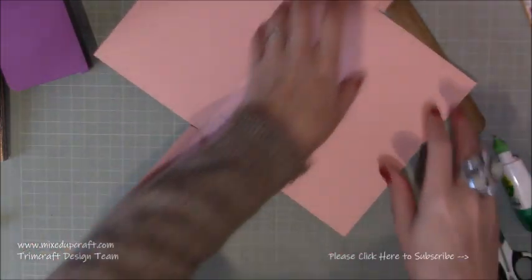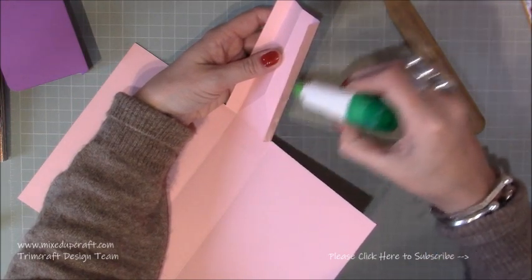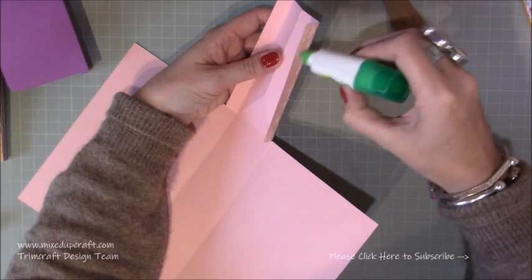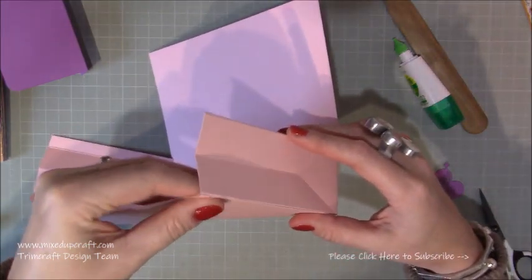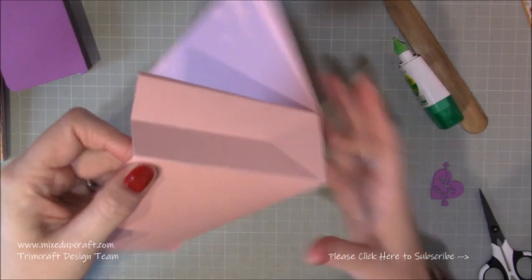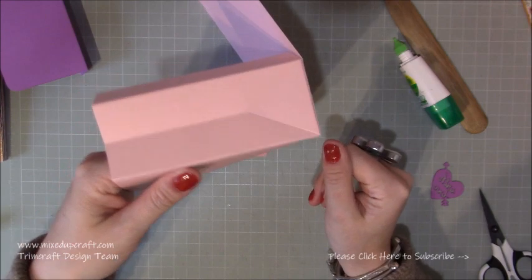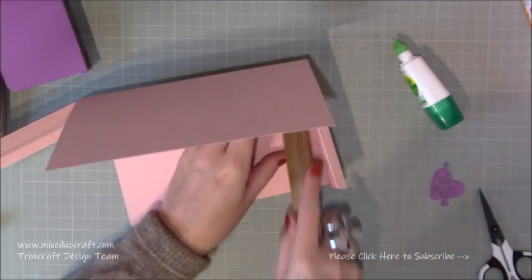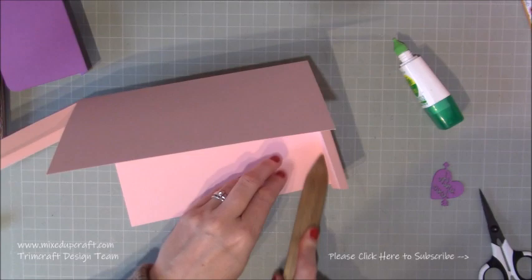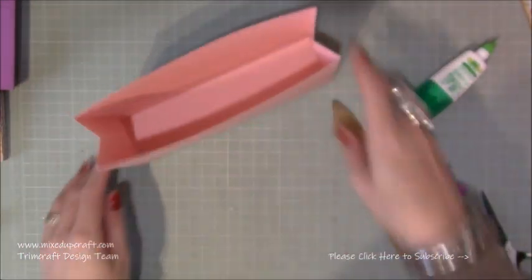Then start sticking all the sides down — fold in one of your tabs. You can use double-sided tape or wet glue, it's entirely up to you. Pop glue on one of the tabs, bring that up whether it's the front or back — doesn't really matter at this stage. Make sure you get it joined perfectly. You can see there — you shouldn't really be able to see that it's separate cardstock, unless you're using different colours. Do that on the other three corners. So that's now what you should have — just this kind of case.